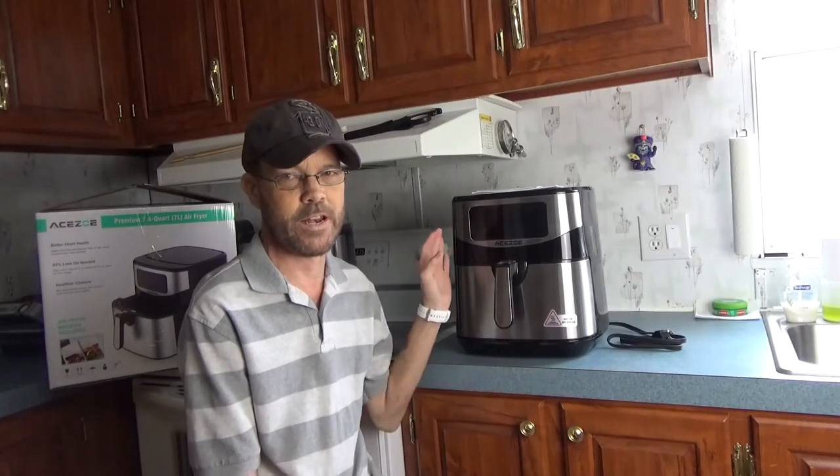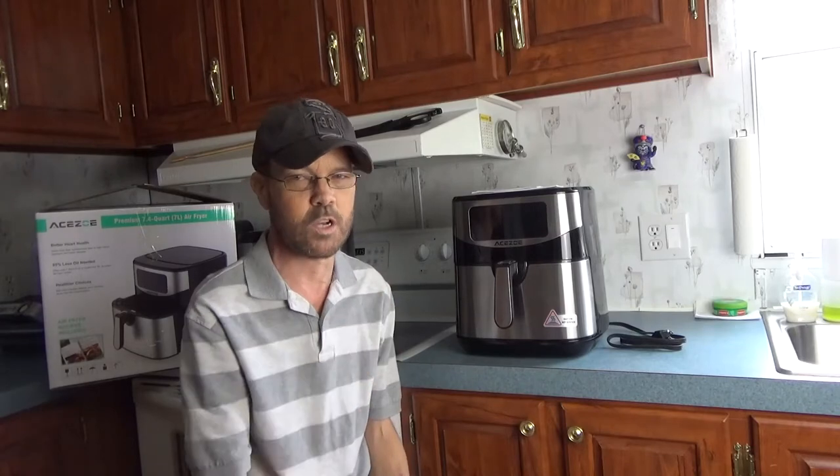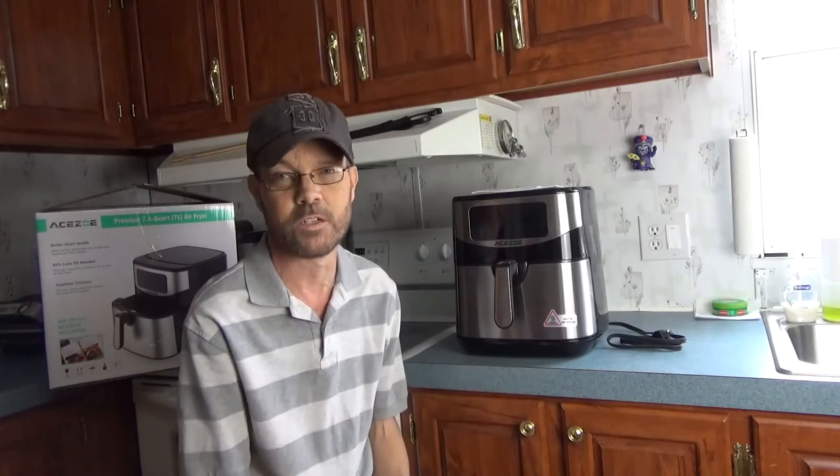Today I'm taking a look at an air fryer. Check out a couple of images that give you some details, and then we'll talk a little bit more about it and see how well it does in cooking.